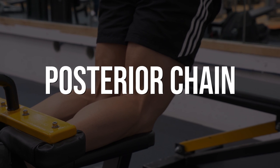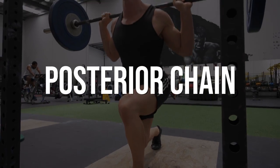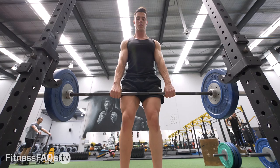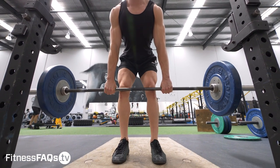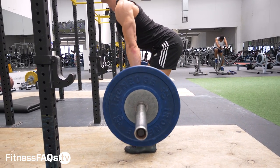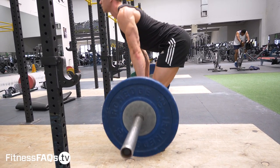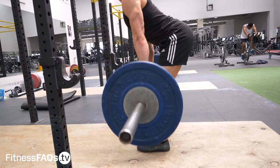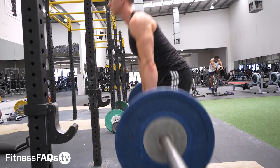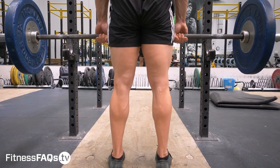Let's move on and address the posterior chain of the body, which is going to bias more of the glutes and the hamstrings. An awesome hip hinge exercise is the Romanian deadlift. Basic technique points: keep the hip and knee angle fixed — don't flex the hip or the knee. No squatting down at all for the Romanian deadlift. Instead, hinge at the hips by driving the shoulders forward and the hips back. By doing this action you're going to naturally lower closer towards the ground, stretching the hamstrings.